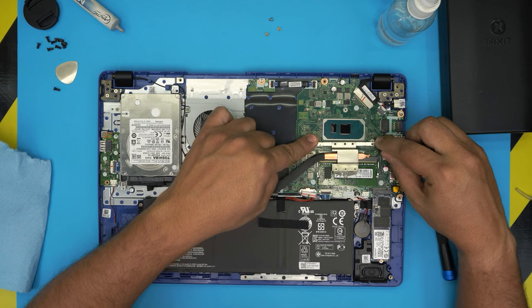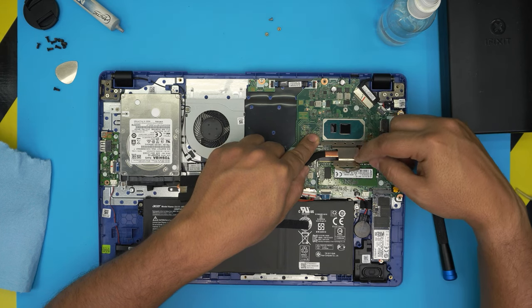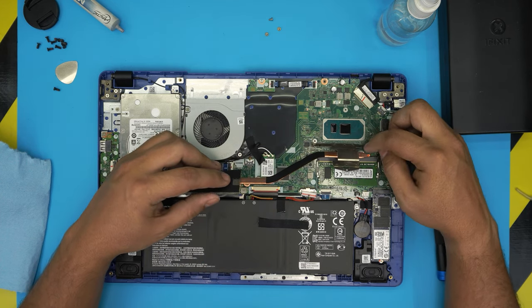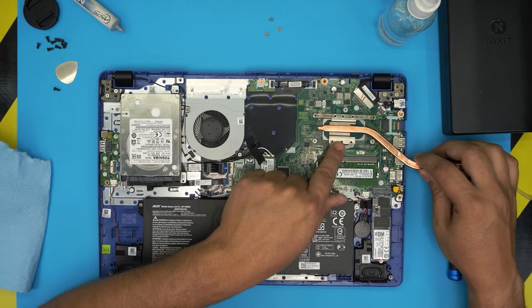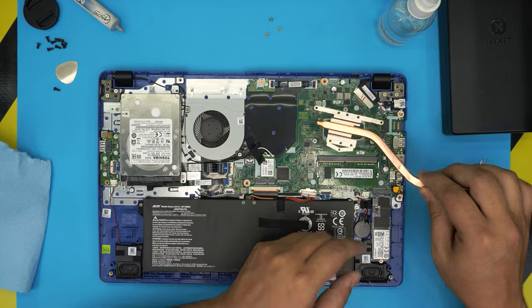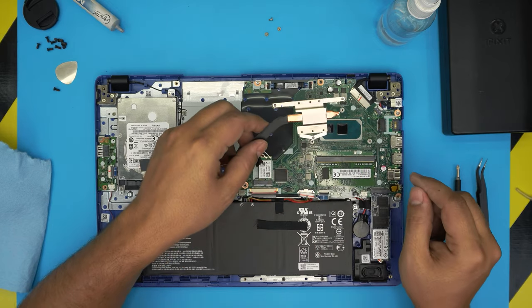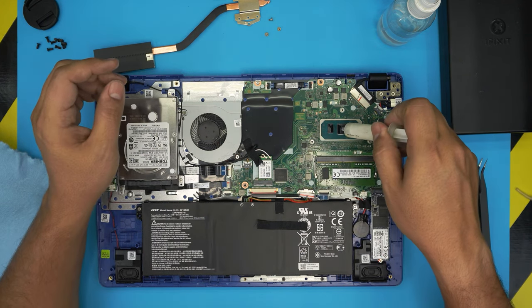I'm measuring the screw holes — the risers are at the same height. If we took this die and put it right here, it would align perfectly on the heatsink. So there was clearly a miscommunication between the CPU motherboard manufacturer and the heatsink manufacturer. If oriented this way, it covers both dies nicely. But once I go the other way, you can clearly see that the secondary die is right over here and is not even touching the heatsink.